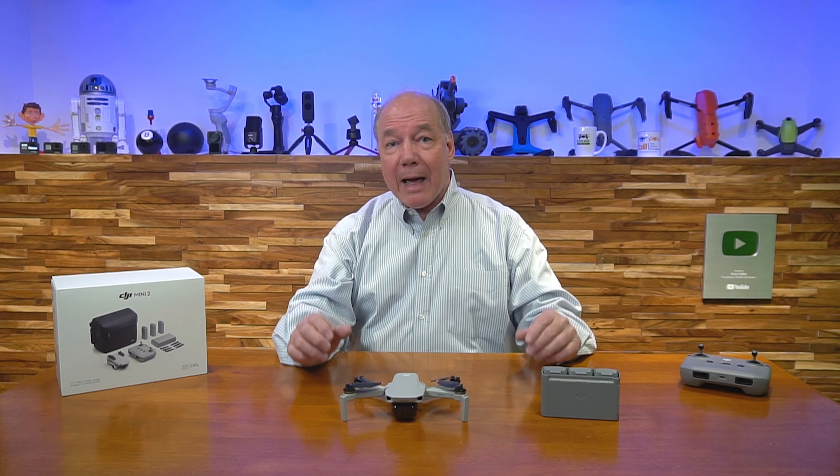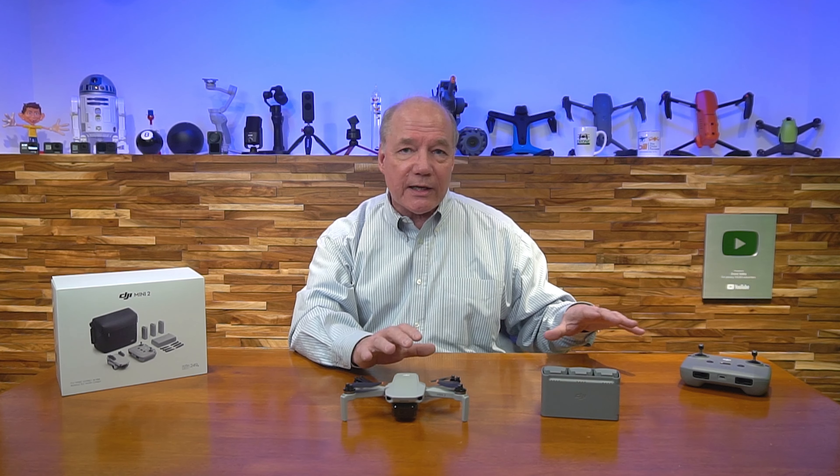This drone on a single charge will fly 31 minutes. You charge the battery, put it up, and you've got a half hour of flight time. If you're filming something, that gives you plenty of time to get to your area, frame the shot correctly, capture some great footage, take pictures, and still have plenty of time to fly back home. 31 minutes of flight time is absolutely incredible.